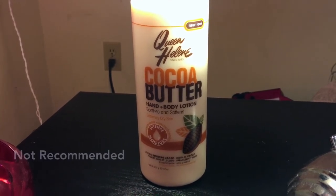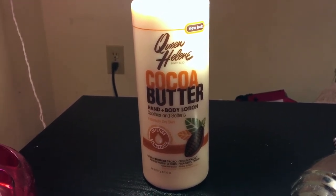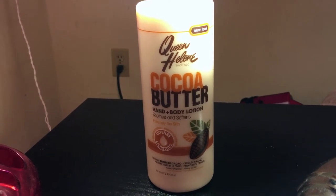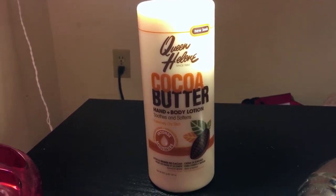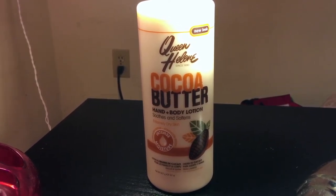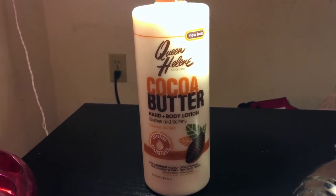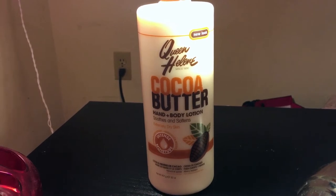I don't recommend getting this product at all. I'm not even picky when it comes to lotion as long as it moisturizes my skin, but this does the opposite. I think this lotion might be good if you're going to get a massage, because the purpose of a massage is not to moisturize your skin — they just use lotions and oils to increase the intensity of the massage. But just not after you get out of the shower.